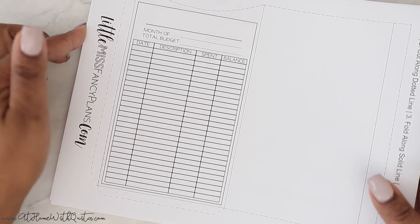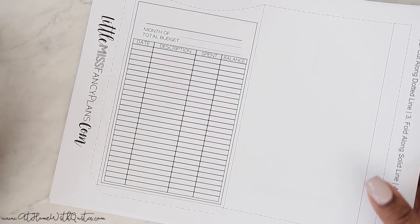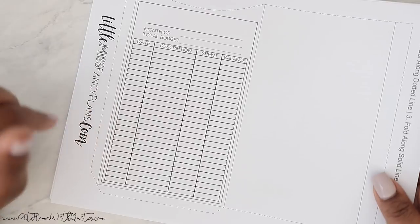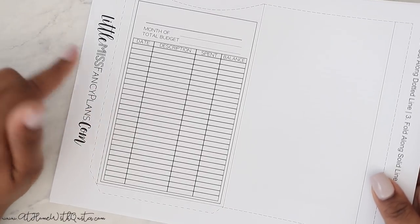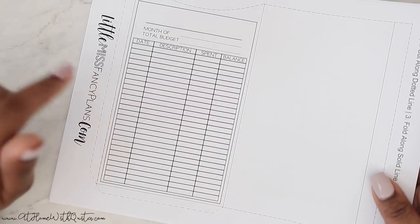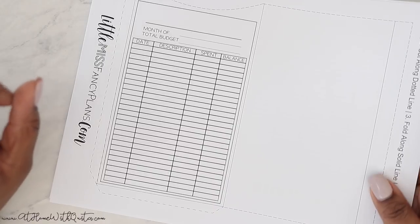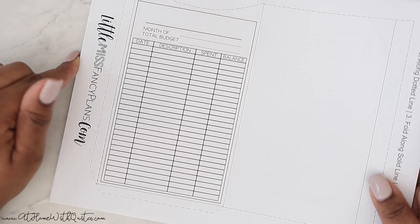First and foremost, I thought I would show you guys one of the original versions in my shop. I do have a version one, and then this is version two, which you can download and print from our website and assemble yourself. I do have a video on my channel where I show you how to do that, so I'll try to remember to link it above or below.